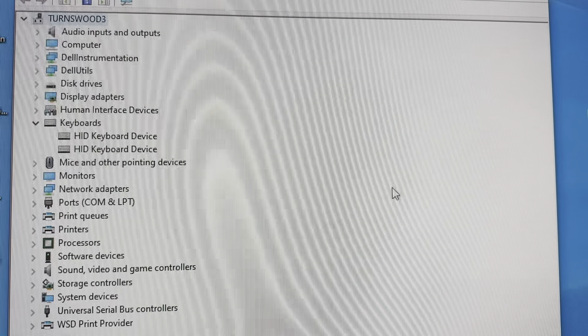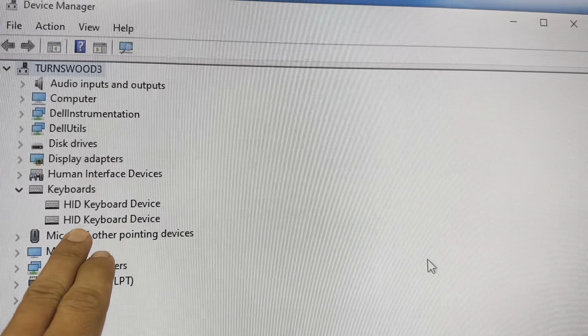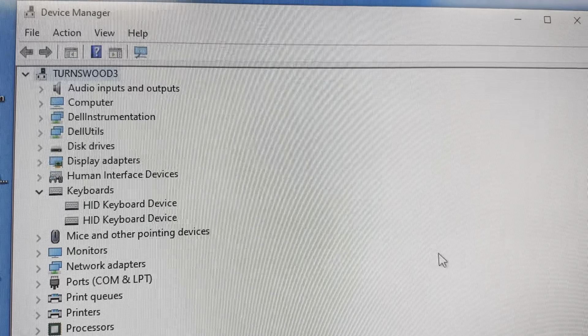In this video we're going to connect our smart cable to our Windows computer. On the computer, I've opened the Device Manager. You can see I've got a couple of keyboards already showing on there, but when we connect the smart cable it'll add in the third one.